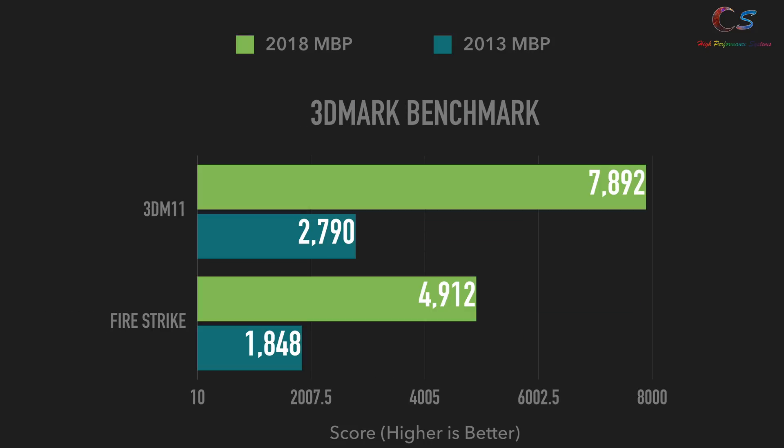As a bonus, I've included 3DMark results run in Windows, not macOS, so they ran at their highest performance. The 2018 is much faster than the 2013, mainly thanks to both CPU and GPU advancements, with this score taking both into account. Both laptops ran in the 90s temperature-wise — it seems like MacBooks always run in the 90s.